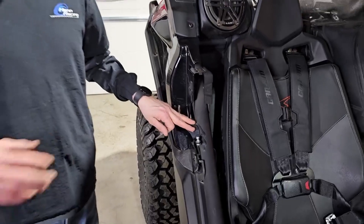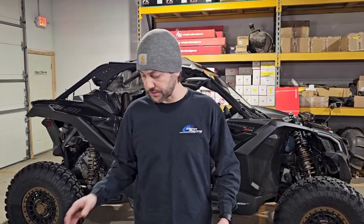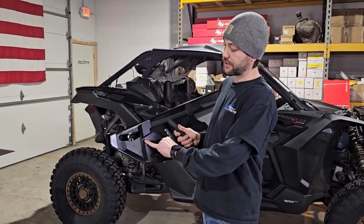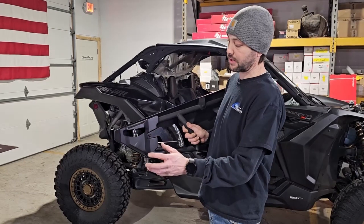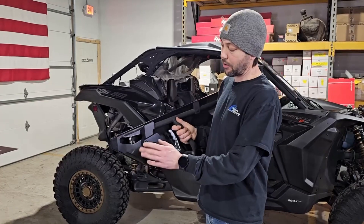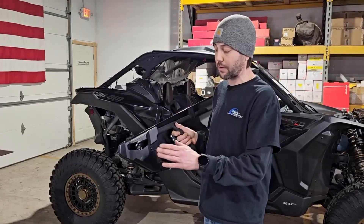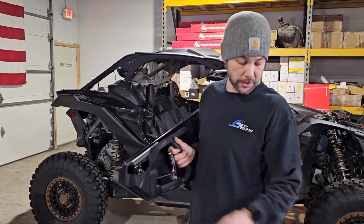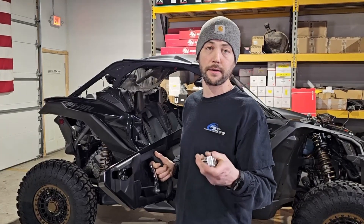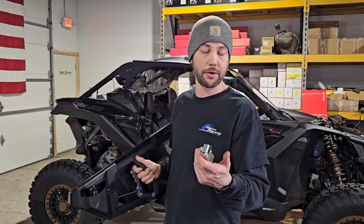Next we're going to show you how to install the doors. You're going to get your door latch out. Basically you're going to use a T30 Torx bit, pull this plastic cover out and get your red pull strap out of there. Now on this instance, this has a lever — but this is on a 2017. So what we're going to do is we're actually replacing the latch. We have a new latch from BRP — we have them on the website or you can get them from the dealership. They're like 20, maybe 30 bucks.